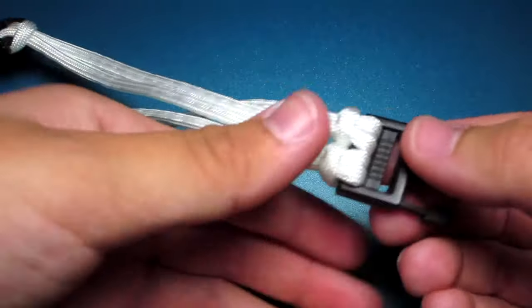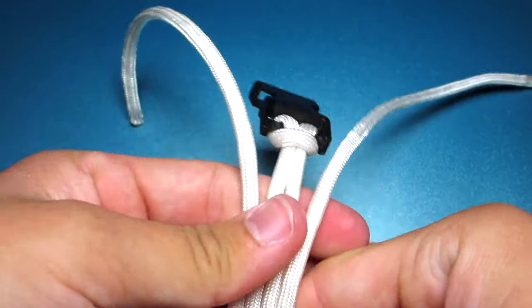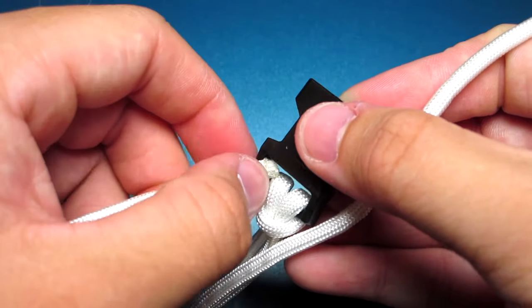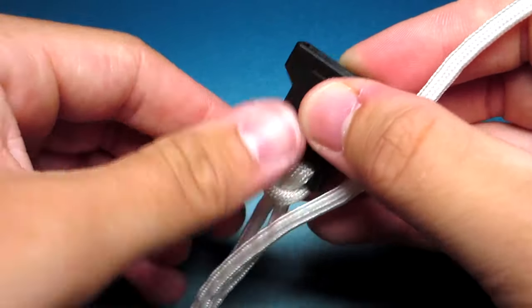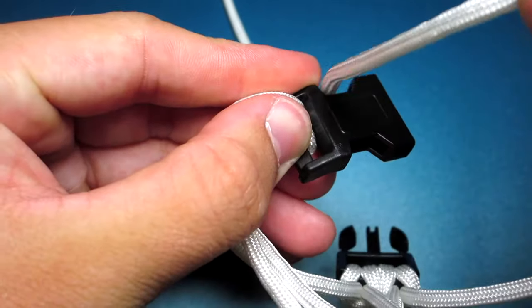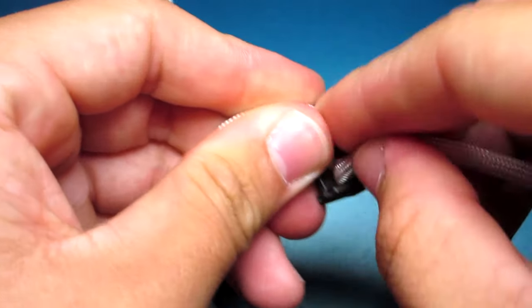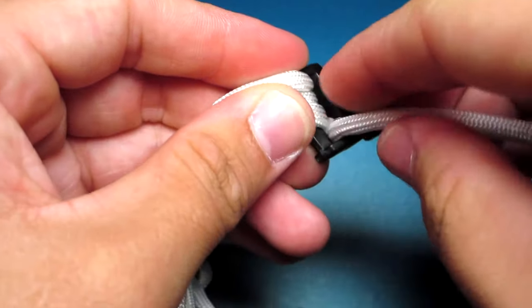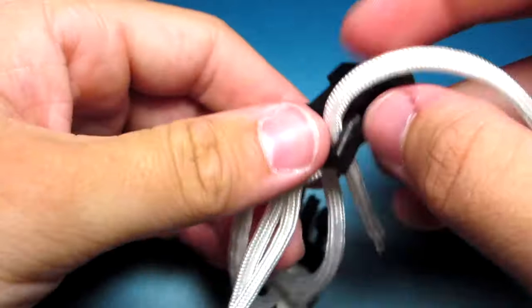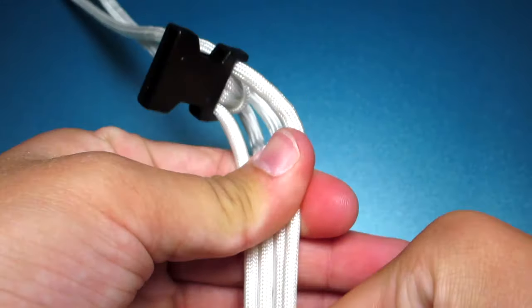Now you have two cow's hitches and you just need to run those two cords down through the other buckle. Try to make sure those four strands are all the same length.